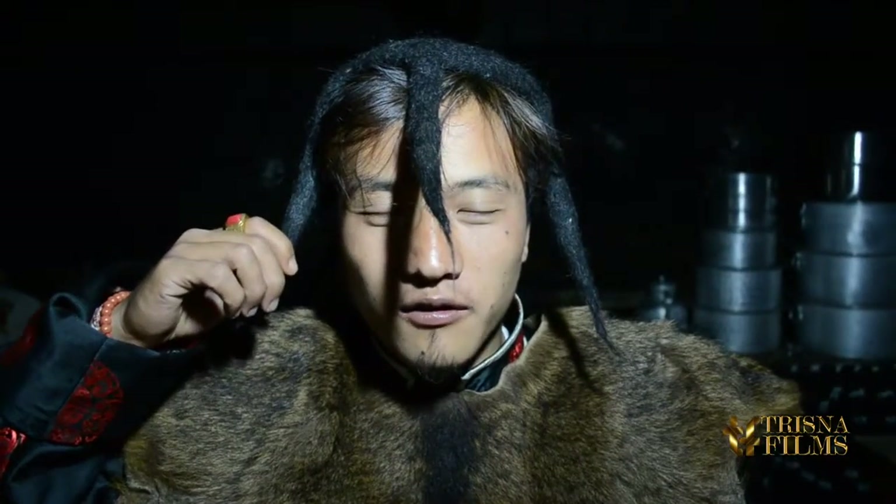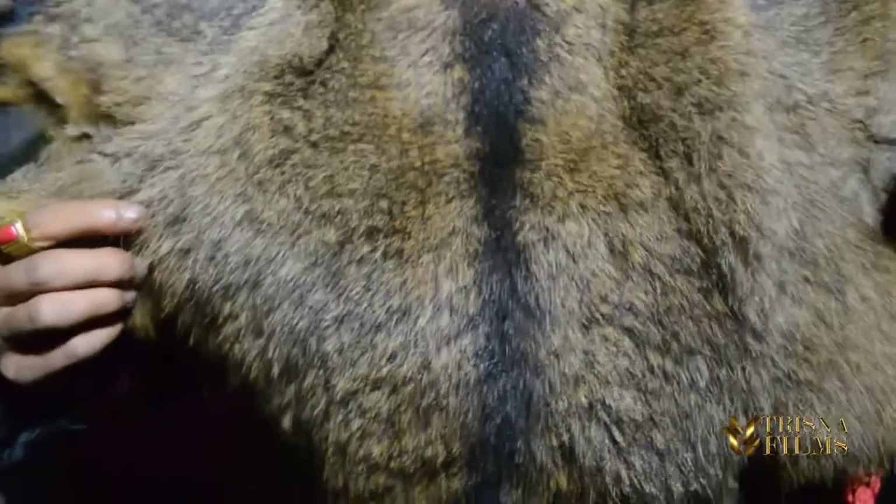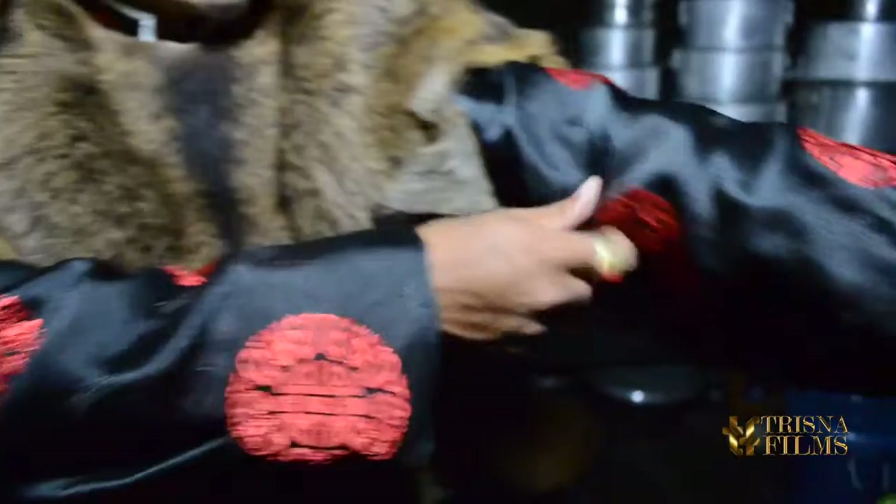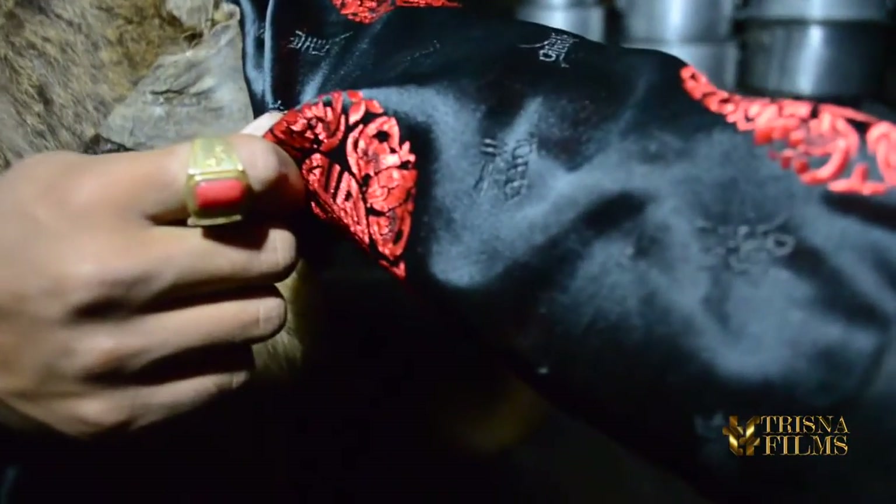This is our head, which we call Kongjum. This we call Pagsa, which is made of another version of the deer. The inner one is called Kwechin Khanjar. This is called Lakjum.